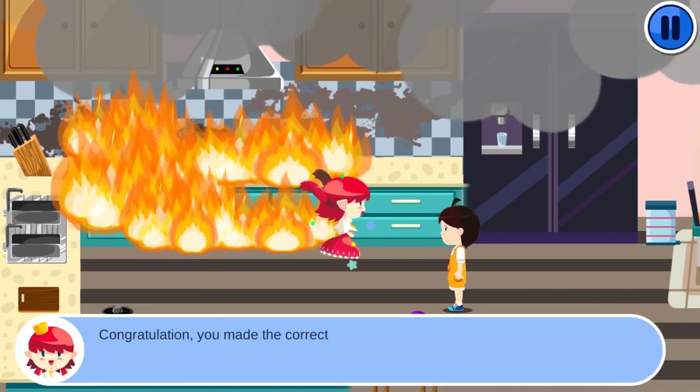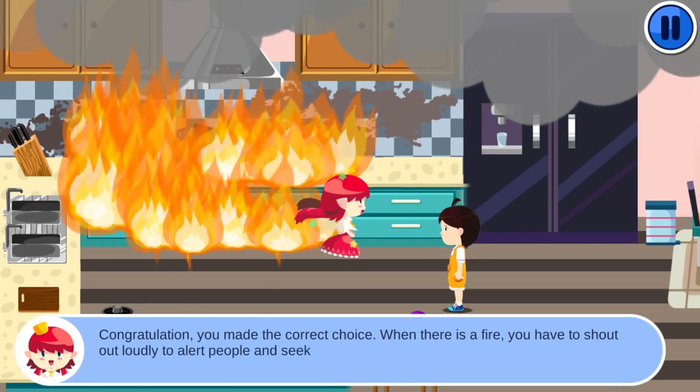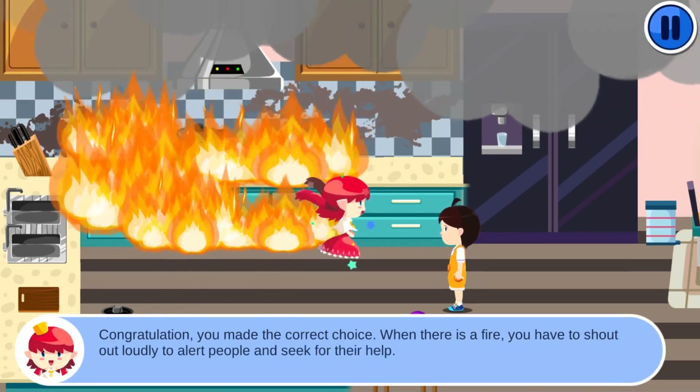Congratulations! You made the correct choice. When there is a fire, you have to shout out loudly to alert people and seek their help.